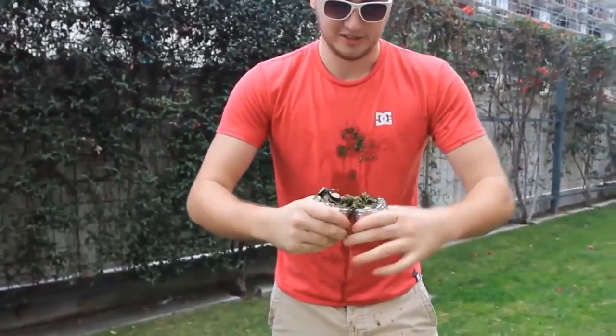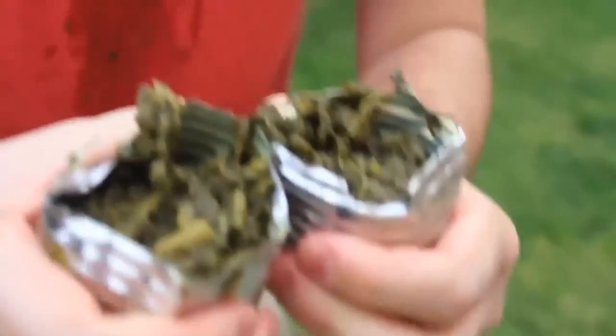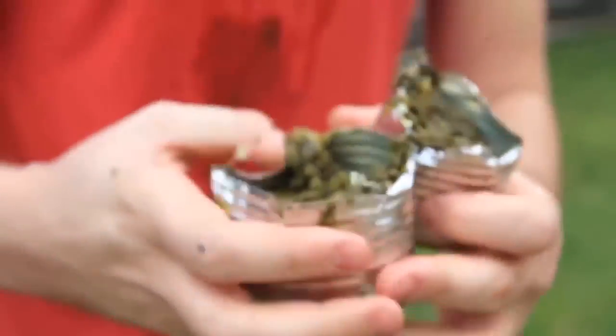And guess what — I just opened it! That looks delicious. I don't care how dirty I am — in a survival situation, I'll probably be dirty anyway.